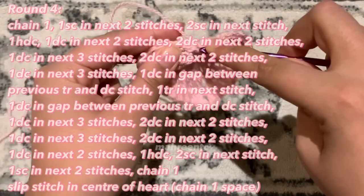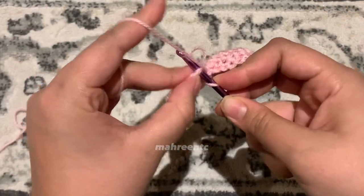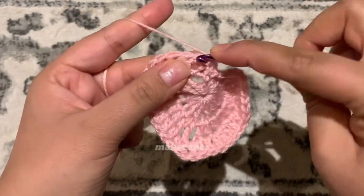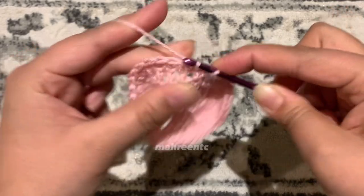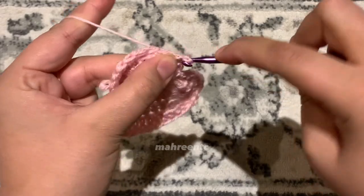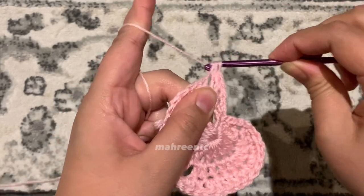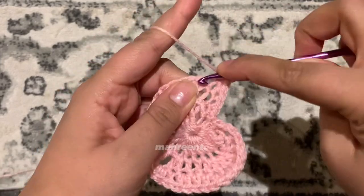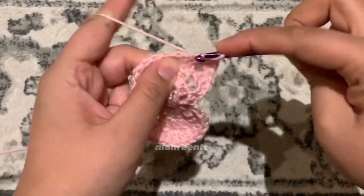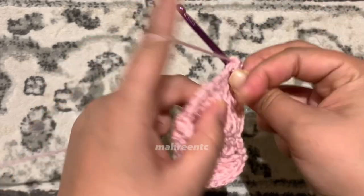To start round four, chain one and make a single crochet in each of the next three stitches — one, two, and three — then make another single crochet in that third stitch. Now make one double crochet in each of the next two stitches — one and two — then make two double crochets in one stitch for the next two stitches.